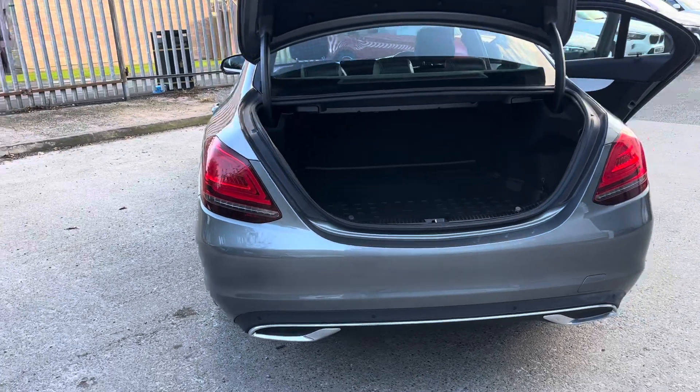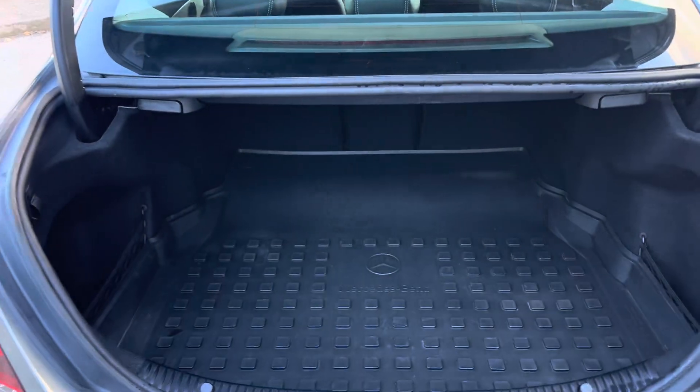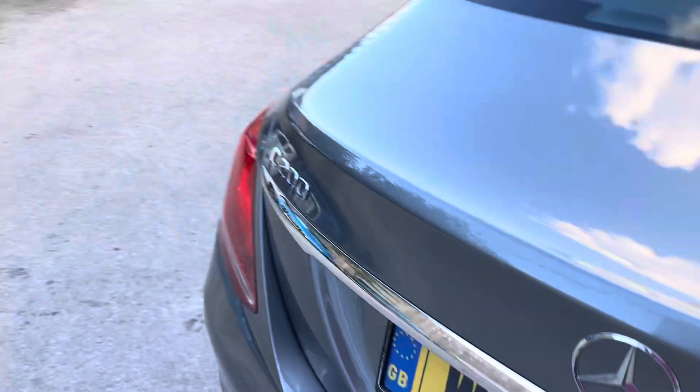To the rear, there are rear parking sensors and we've also got a rear camera. There's a nice sized boot, and the previous keepers clearly looked after it — you can see the Mercedes branded load liner.